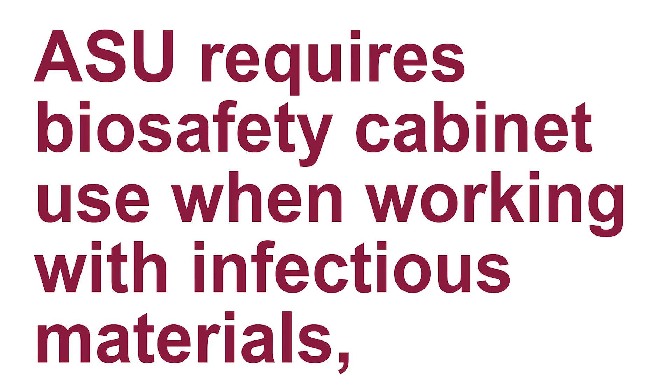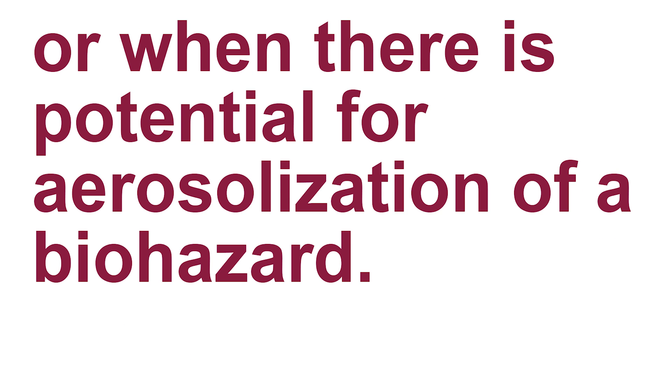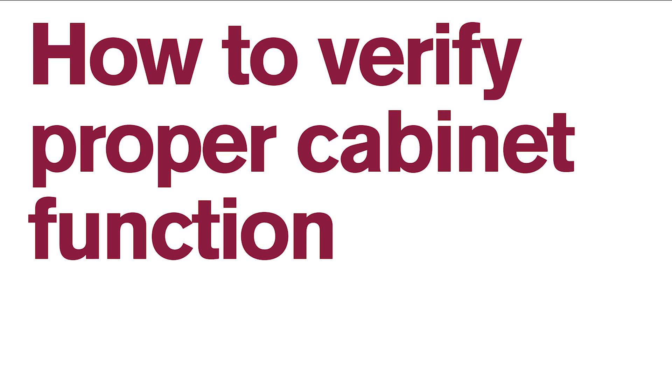At ASU, a biosafety cabinet is required when working with infectious materials or when there is a potential for aerosolization of a biohazard. Follow these steps to verify proper cabinet function.